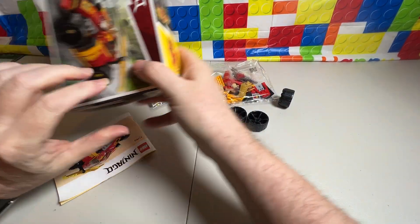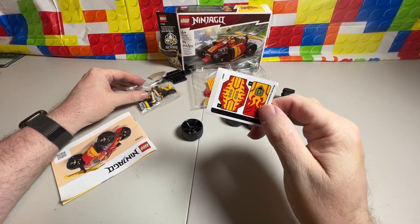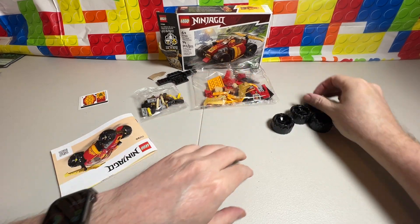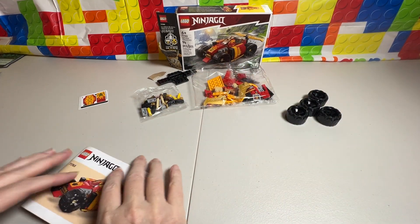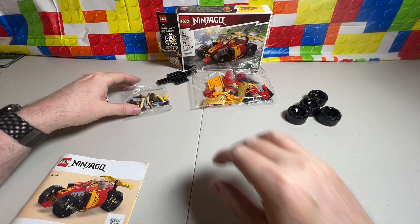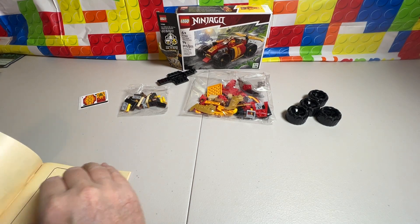We have wheels. We also have stickers. I don't like stickers — I like it when they print them on there. These wheels we're not going to be putting together like normal. You can see that much right now, and let's see what the instructions say.